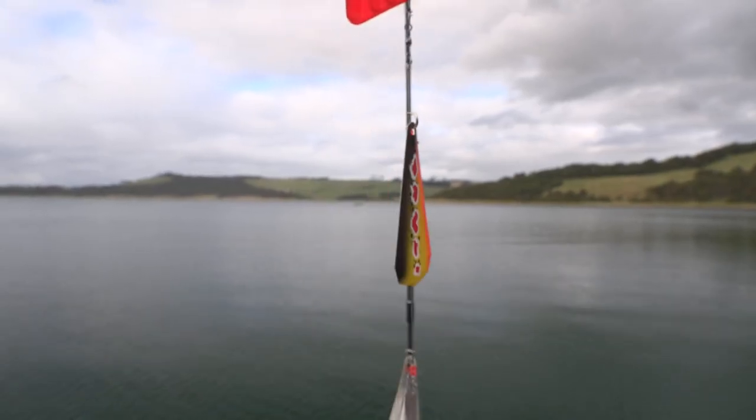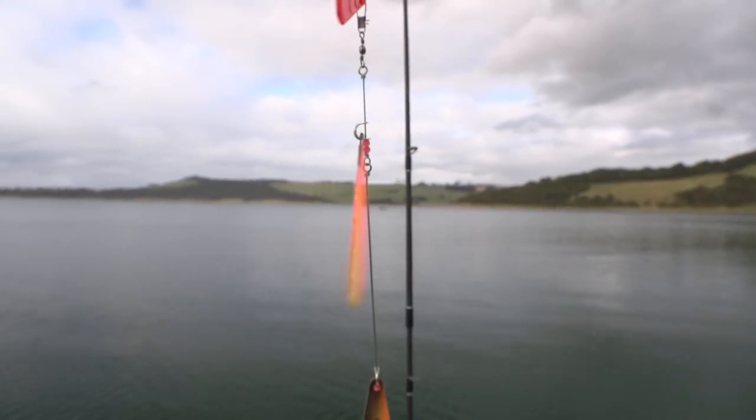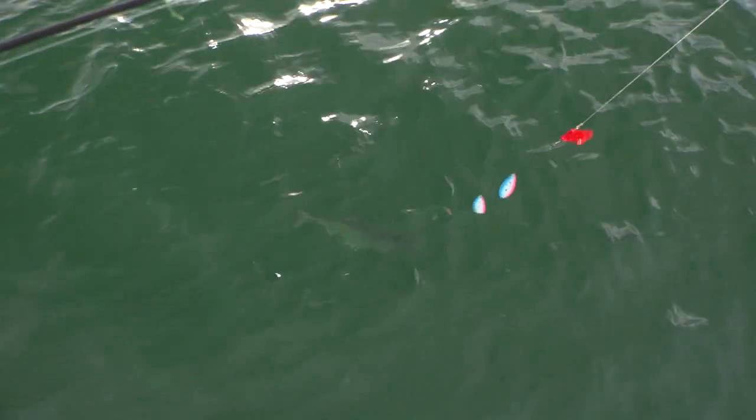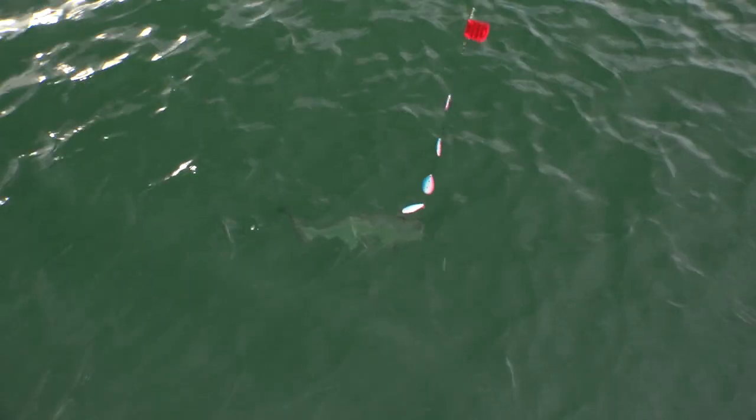The Ford Fender design is an inline trolling attractor which attracts fish from far and wide with flash and sound due to the large blades. Cowbells simulate a school of fish using smaller multiple flashing blades.